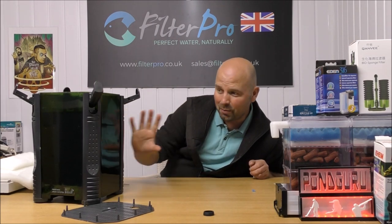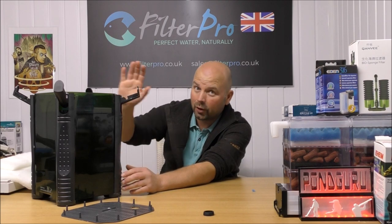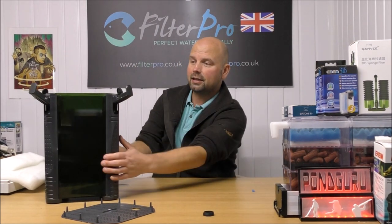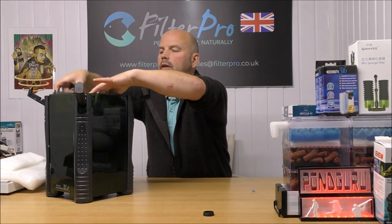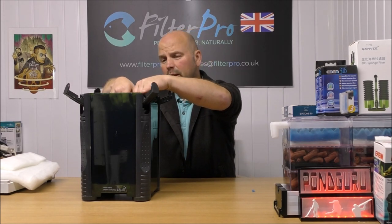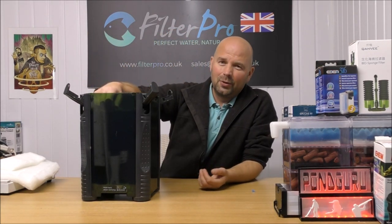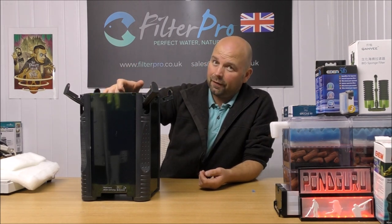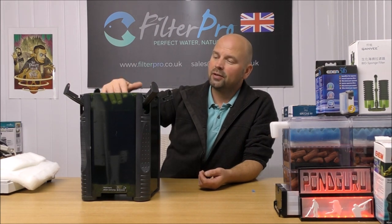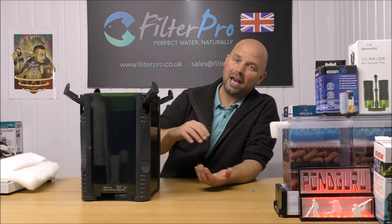Just like the Eheims, the main body of this filter is see-through, so you can see if the trays are fitting together properly. It's always worth checking that they are fitting together properly before you put the top on - then you know there's going to be no bypass. They all seem to be fitting together nicely, so we can put that on. This plastic grid on the top stops any parts of filter media that may get smashed off from being sucked up into the pump - it's really there in case the filter is tipped over. Under ordinary circumstances the filter media is heavy and won't get sucked up into the pump.